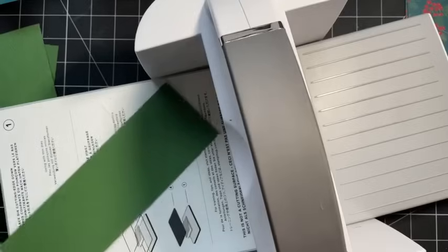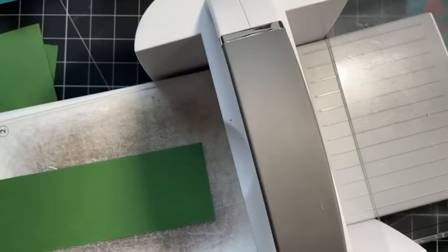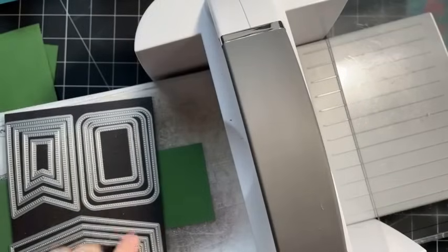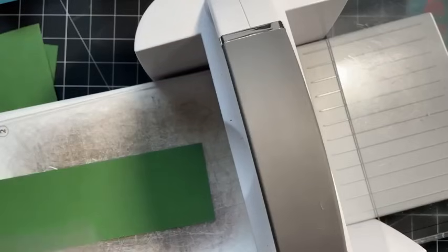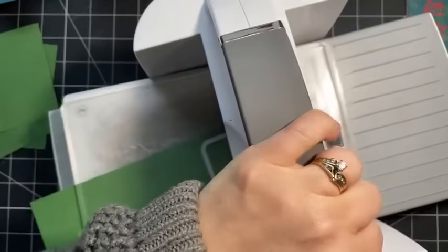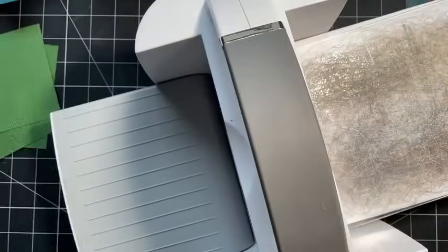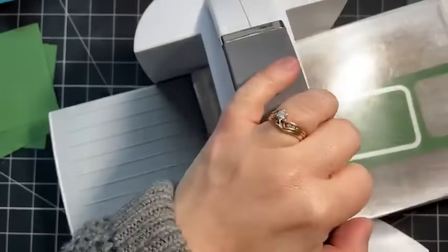From the wider leftover piece, I'm going to die-cut using the Nested Essentials - taking the second largest rectangle - and I need two of them. We'll do one, then one more, and then we're ready to start assembling.